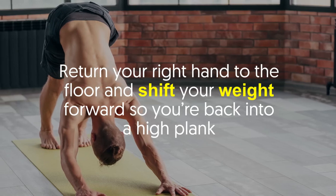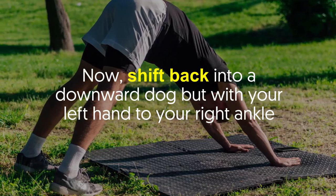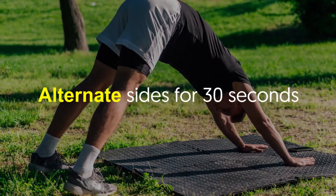Return your right hand to the floor and shift your weight forward so you're back into a high plank. Now shift back into a downward dog, but this time bring your left hand to your right ankle. Go back to a high plank and alternate sides for 30 seconds.